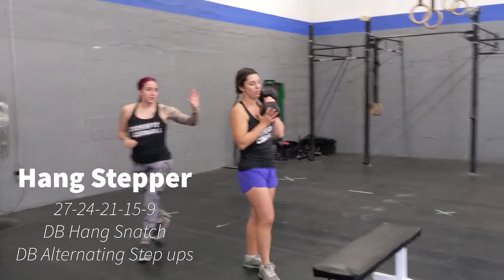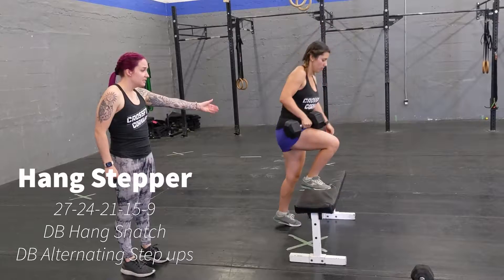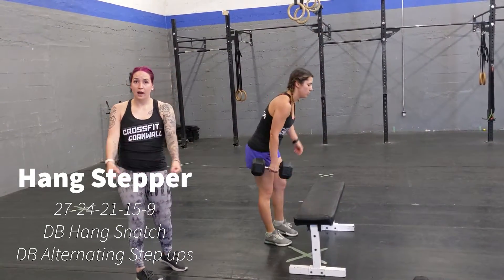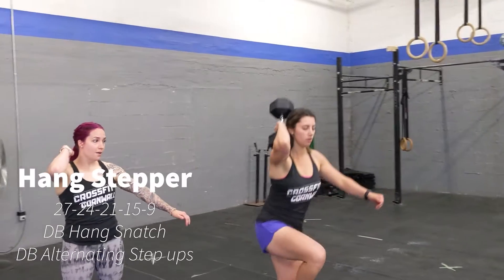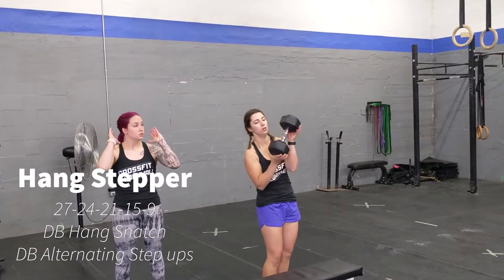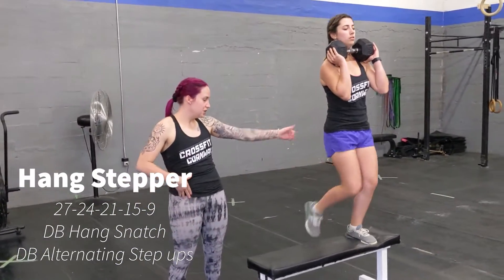Then you're going to hold on to the dumbbell and you're going to do weighted step-ups, alternating legs every single time. You can hold it like this like Kaylin's doing, or if you have two dumbbells you can use two. Or you can switch it up and bring it overhead, just like that, or hold it in the front rack position. Alternating each time, finishing at full extension at the top.